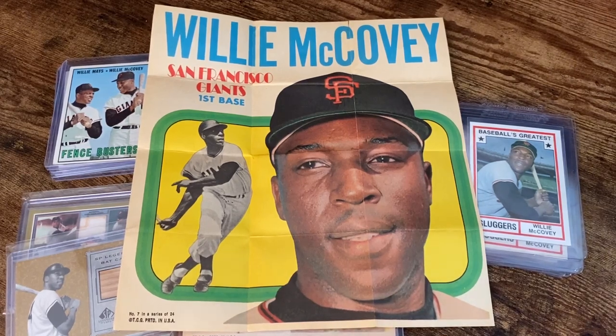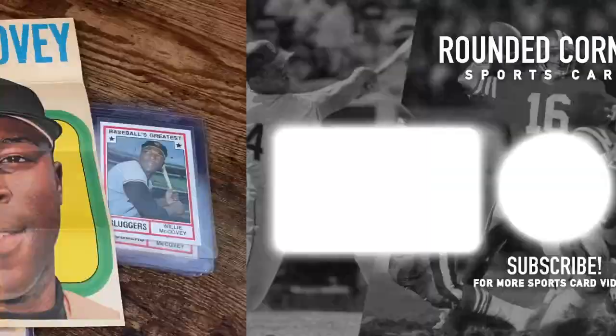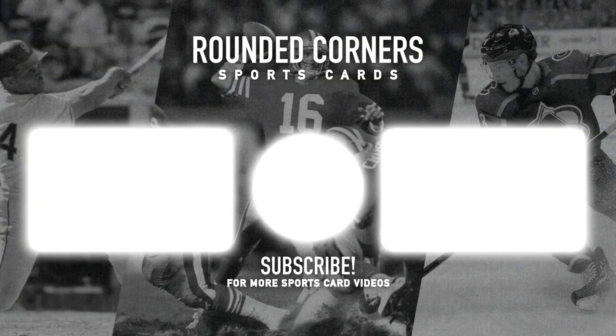That will do it for today. Thanks for watching.